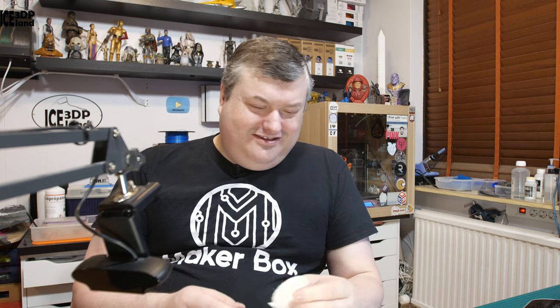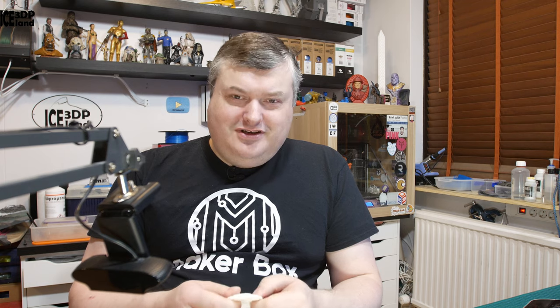I don't know what I would personally use this filament for other than just playing around with it, but I was quite happy to have a chance to test it out. That will be it for this video — thanks for watching and I'll see you on the next one.